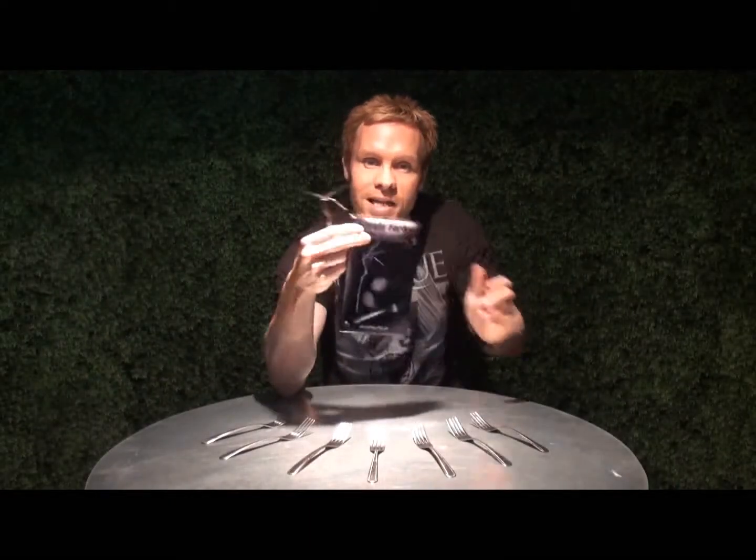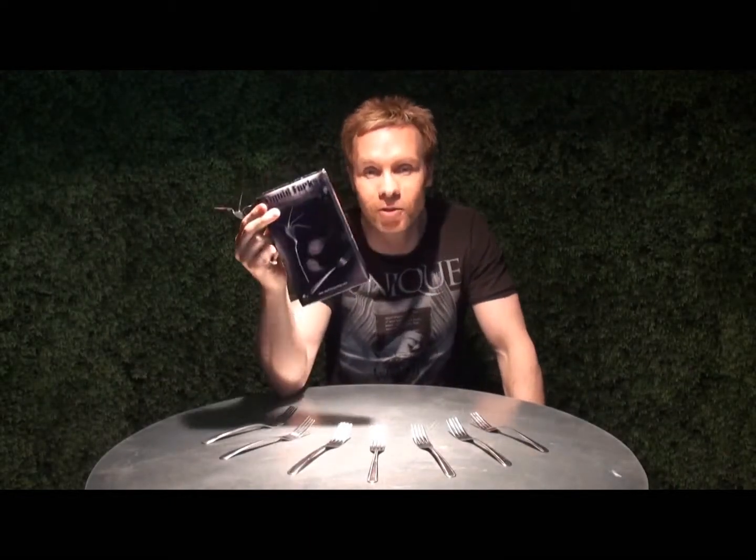They're sold in packs of 50s and available now from either WizardFX Productions or your favourite magic dealer. These are liquid forks.